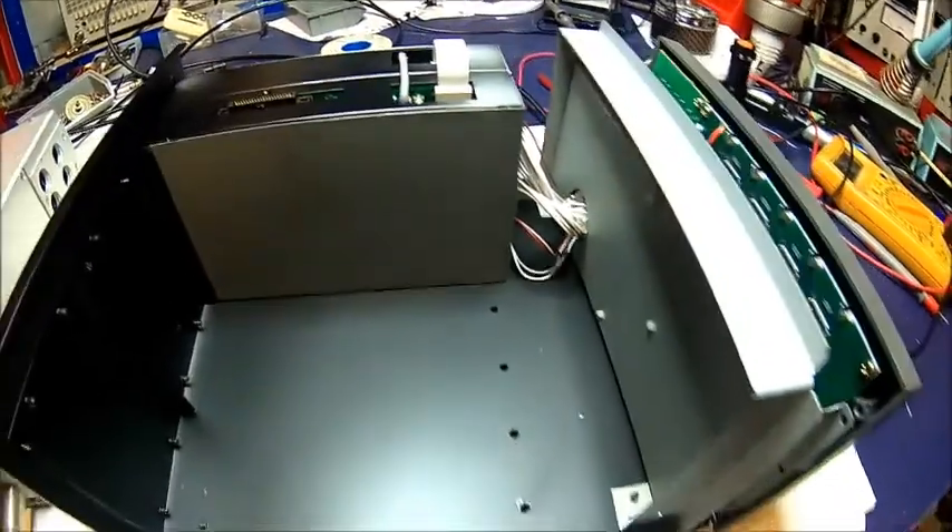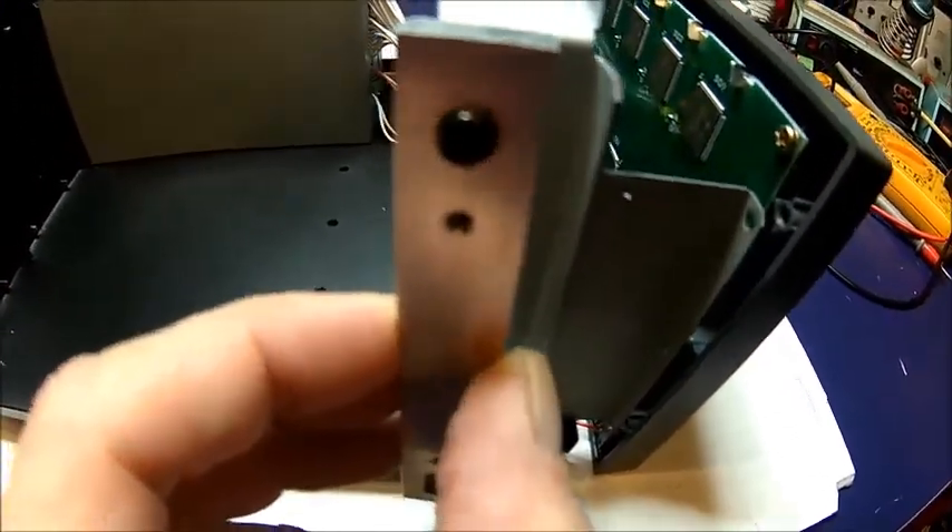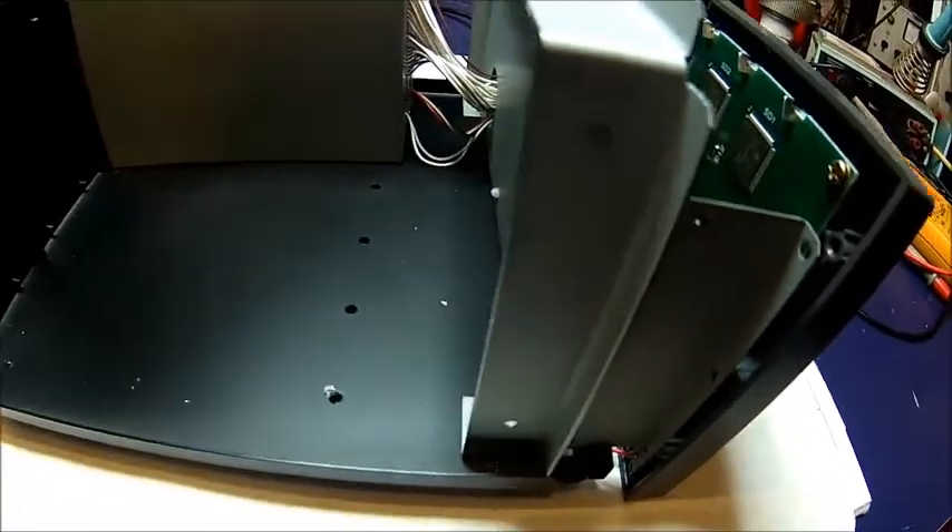Getting the cover off is relatively easy. Just take it off and then you need to take those aluminum bars off. And then you can pull the display unit forward.